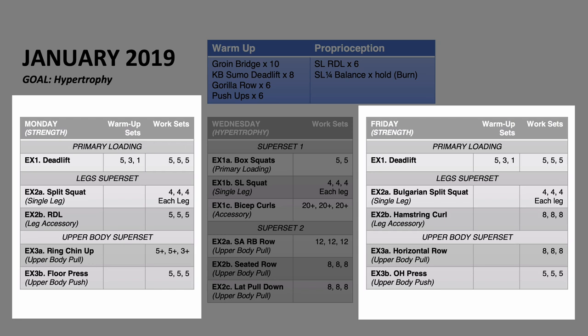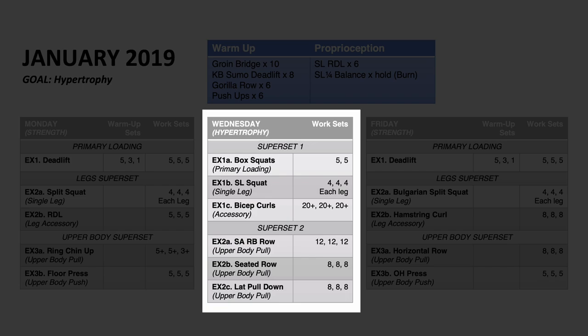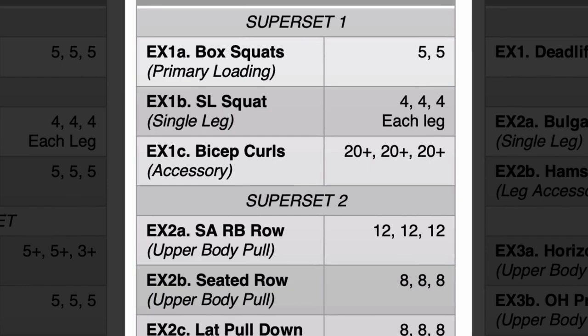Monday and Friday share the same structure: primary lift then two supersets of lower body, then two supersets of upper body. On Wednesday the structure was different — a primary loading with box squats, then single leg squats and bicep curls, then a series of three upper body pull supersets one after the other. Is that correct?